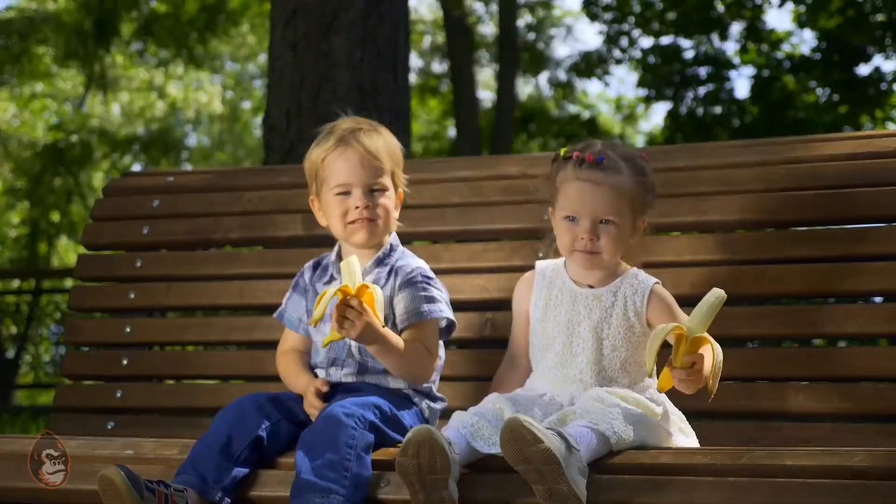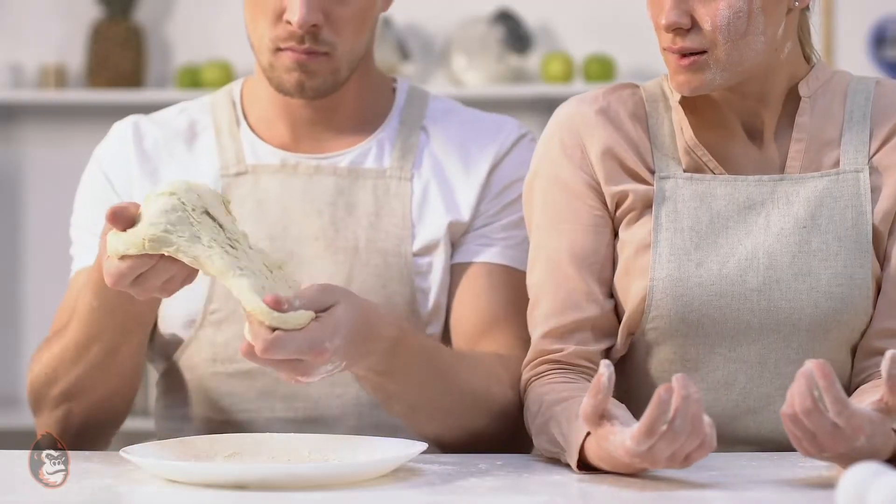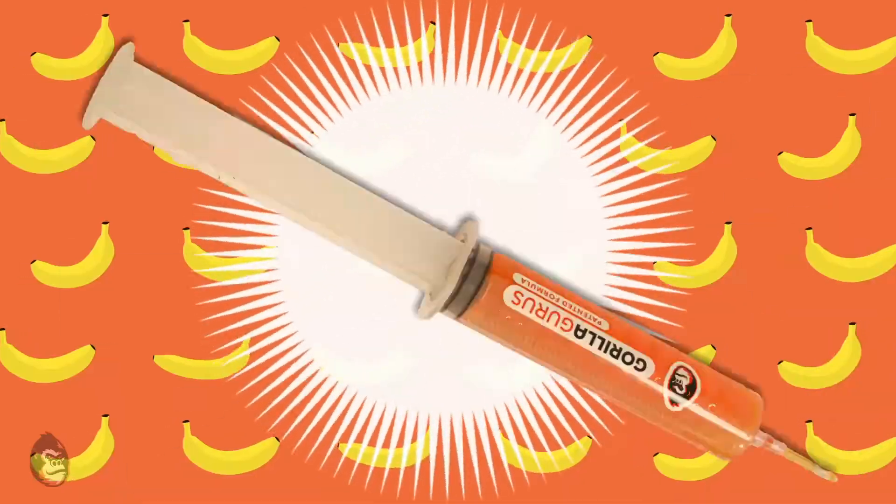Do you like bananas? Are you tired of your bananas turning brown before you can eat them? Are you constantly making banana bread to keep up with the waste? Well, not anymore!